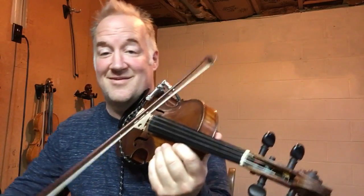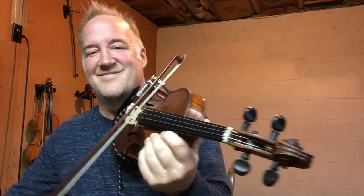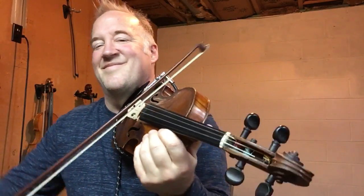Let's do that again. Now this is the trickiest one I know. Let's try that one again. One more time.